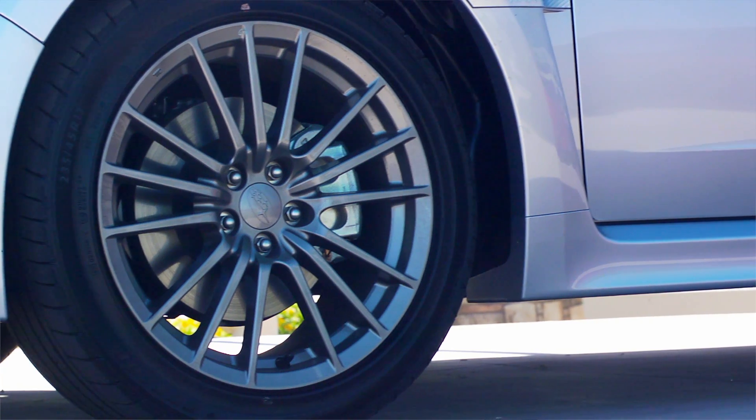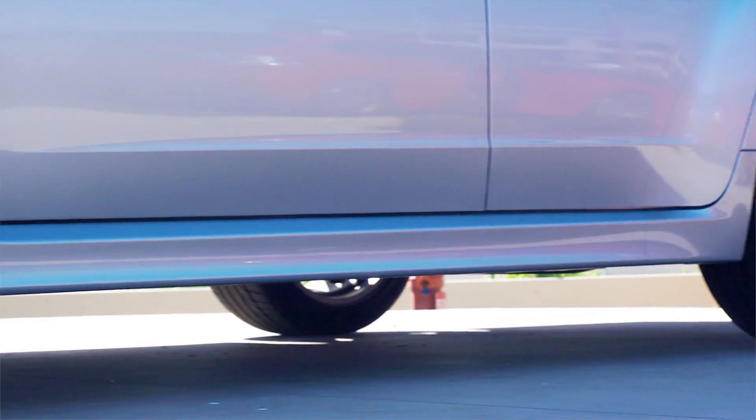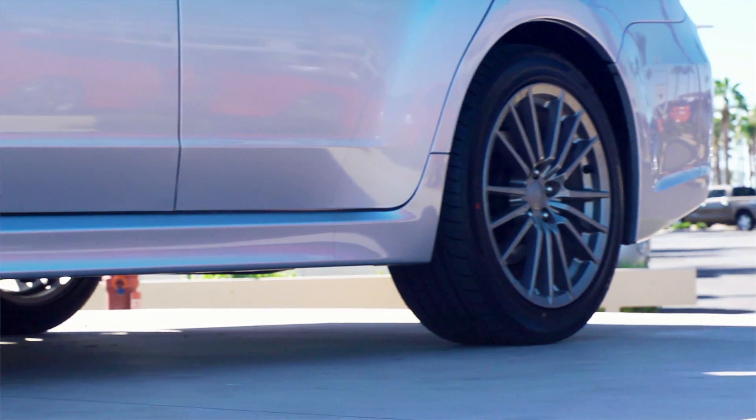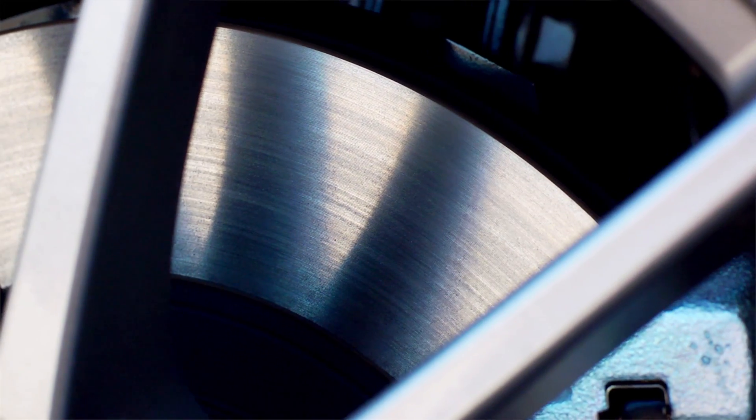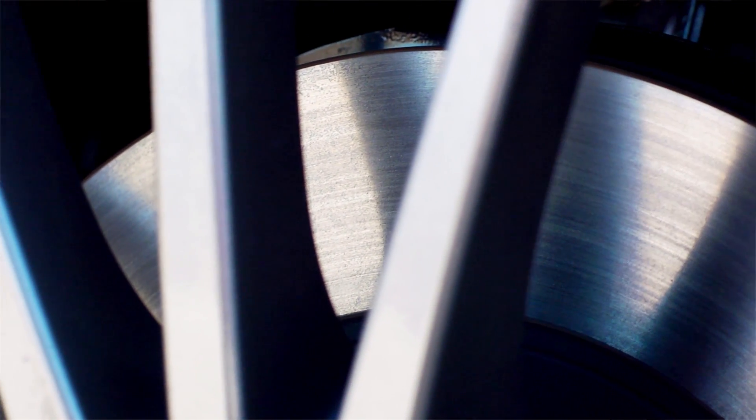The brakes are four-wheel disc, ventilated front, dual-piston front, and single-piston rear calipers. It's a four-channel, four-sensor ABS system with electronic brake force distribution. The front brakes are 11.6-inch rotors and 11.3-inch rotors in the back for greater braking performance.